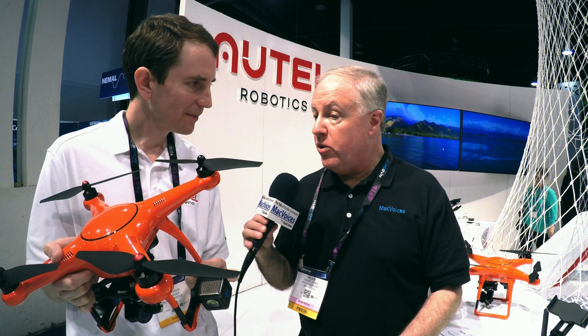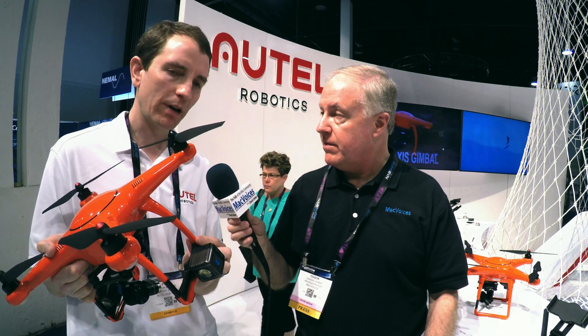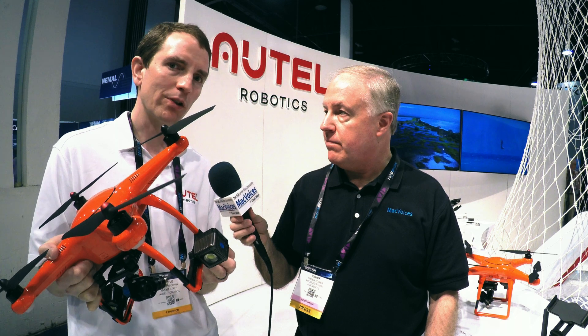Where can folks go to learn more and maybe get one? Right now you can buy them from bnhphotovideo.com, Adorama, or Amazon — any of the big online photo specialty stores. If you want to learn more, go to autelrobotics.com. Thanks so much for the time and for the very cool demo — I love firsts, and this is a first.